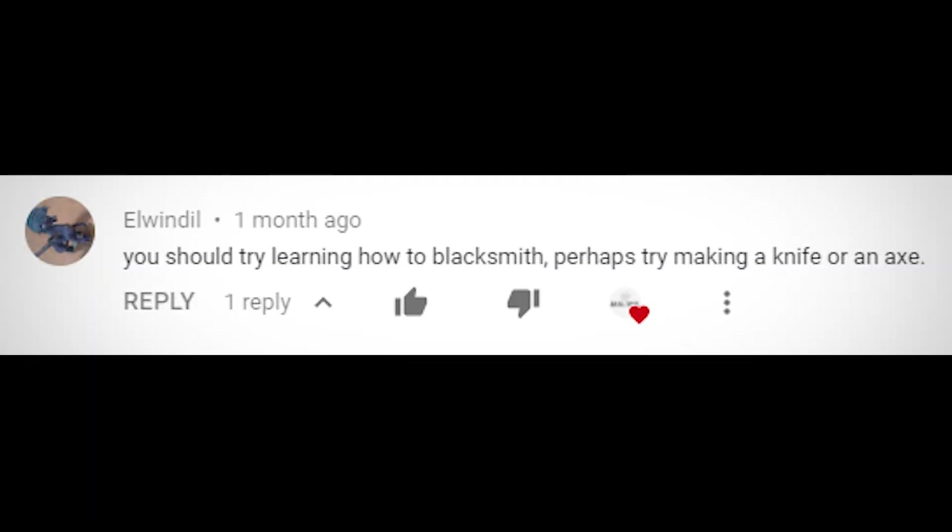What up fam, welcome to Skill Tree where we learn how to do just about everything. Today we're starting on a request from one of my subscribers — or as I like to call them, the skill monkeys. Skill monkey Elwindel commented: you should try learning how to blacksmith, perhaps try making a knife or an axe. I am incredibly stoked — pun intended — to try this out, but I find myself without a really important blacksmithing tool: a forge.